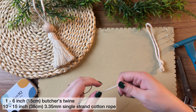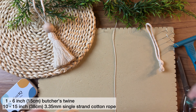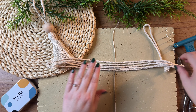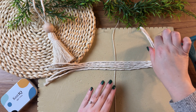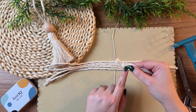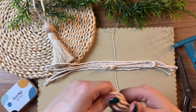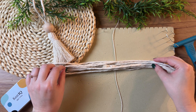Set that aside and grab your 6-inch strand of butcher's twine and lie it vertically on your board. Grab five of your 15-inch strands of cotton rope and place them right in the center horizontally. Next grab your hanger and you want the knot to be right on the left hand side of your butcher's twine. Grab the last five strands of 15-inch cord and place them right on top.